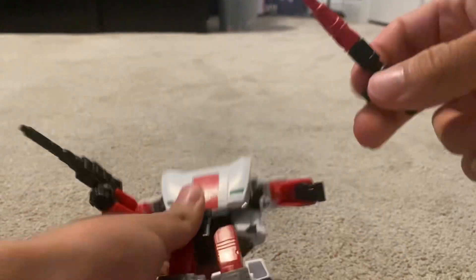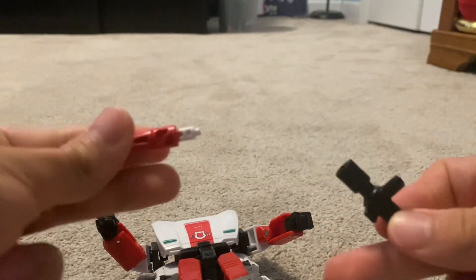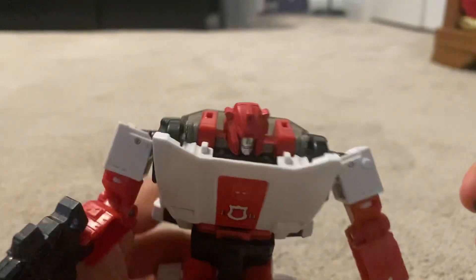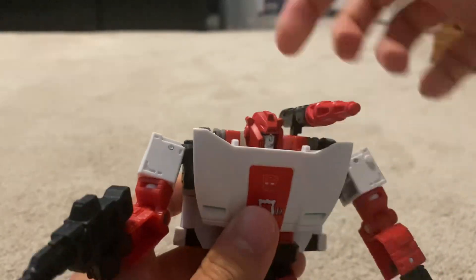Here we have Red Alert's little shoulder blaster, and this can actually detach — you can make a little animation from that. There are two slots which you can use to put this little blaster on either shoulder.